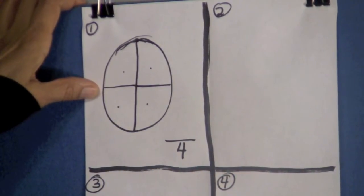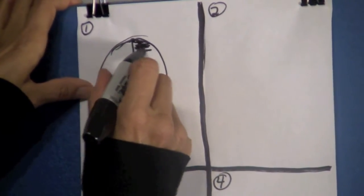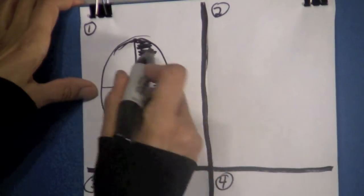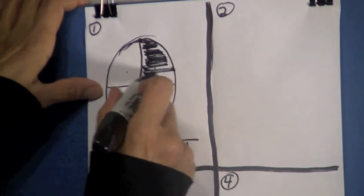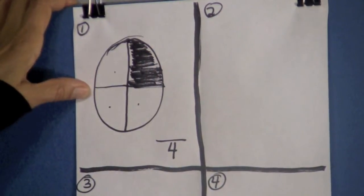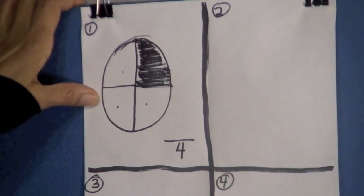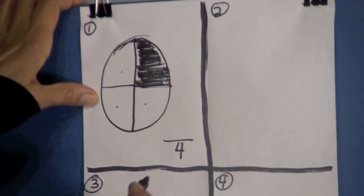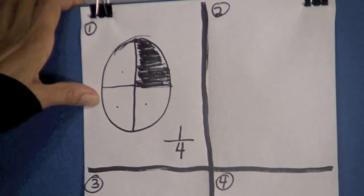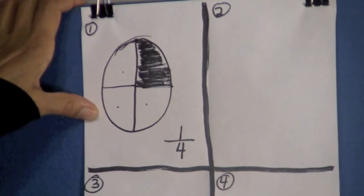Now we are going to shade one of these parts — shade this in right here with your pencil. So what fraction of this circle is shaded? Let's count. There's only one that is shaded, so put a one here. The fraction that is shaded in this circle is one-fourth. One-fourth of this circle is shaded.